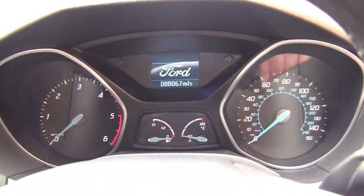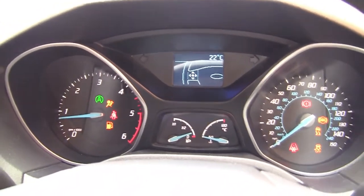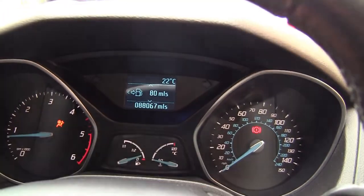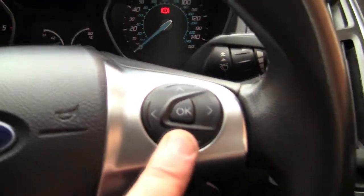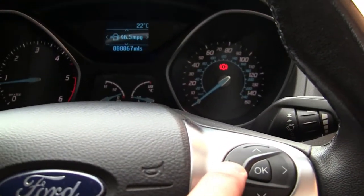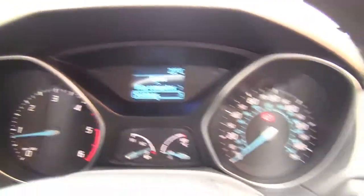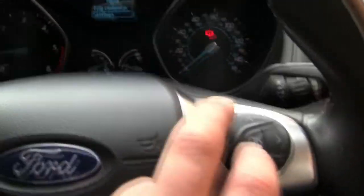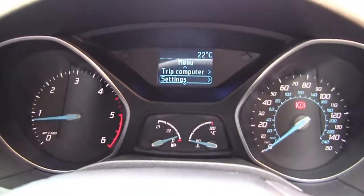First off we need to start the car up. You can see here it'll tell me how many miles I've got until the next time I need to fill up, and the way you alter this is on here. If you've got yourself in a bit of a mess with the settings, you need to use the up and down arrows and the left and right arrows to make this little screen go up and down.